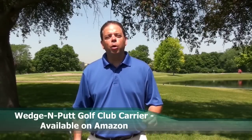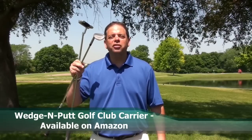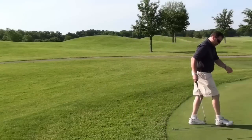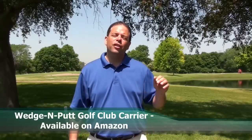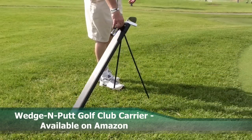During your approach to the green, you normally grab two clubs — a wedge and a putter — and one is almost always dropped on the ground. Grips get wet, clubs get left behind, and you don't realize until the next green that you've left your wedge on the previous hole. This is a distraction to everyone's game.